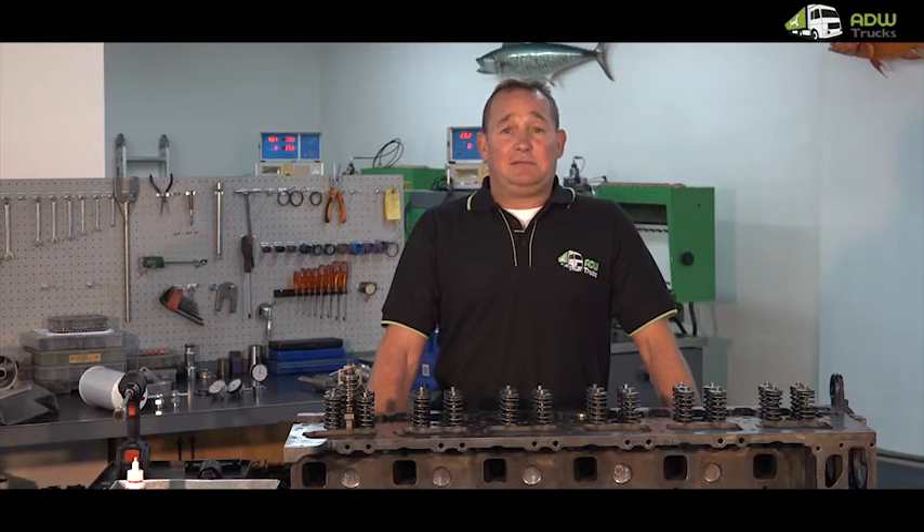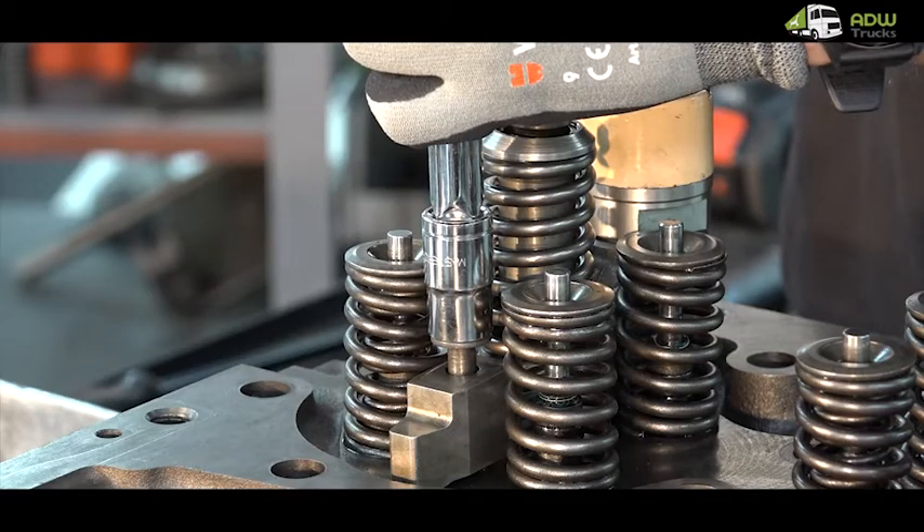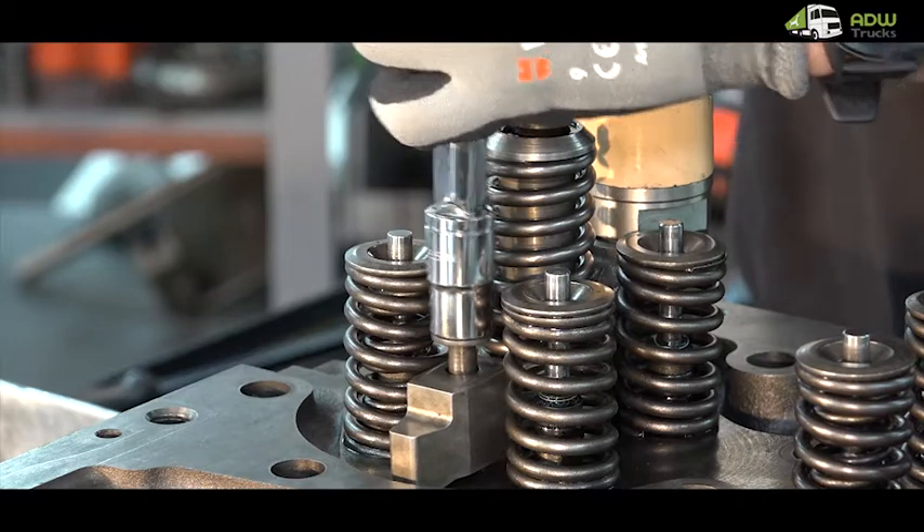When replacing injectors it is important that the copper tubes be replaced as well. Drain coolant from the truck. Before one can remove the injector, one needs to loosen the injector hold-down.